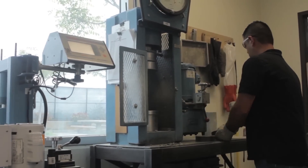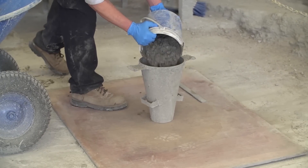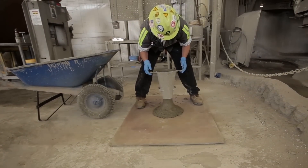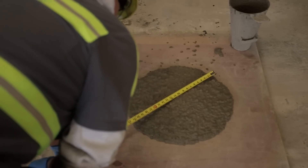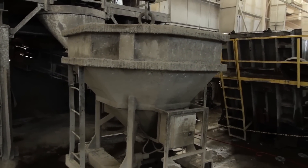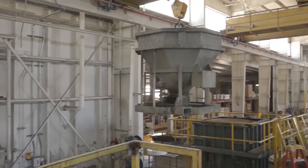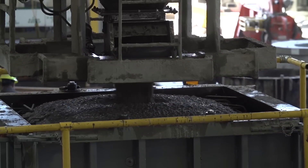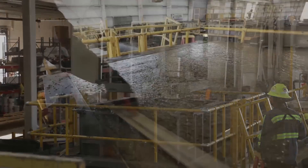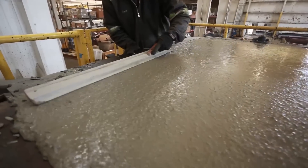Once the materials are properly mixed, the self-consolidating concrete undergoes a variety of additional tests, including a spread test to verify the mix has the proper flow and no segregation of the aggregate. The approved batch is transported in a bucket via an overhead crane to the product form on the production floor. Concrete is placed into the form and care is taken to allow the concrete to float without entrapping air voids. Once the form is filled, the top of the form is screeded off and the specified finish is applied.